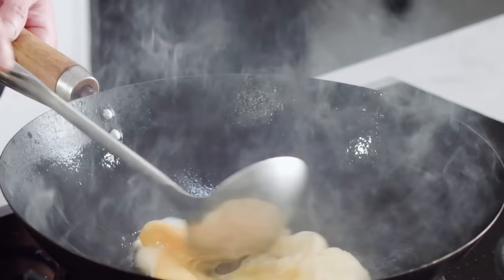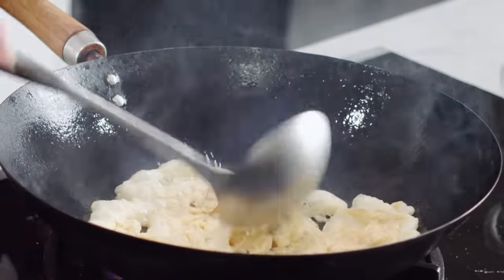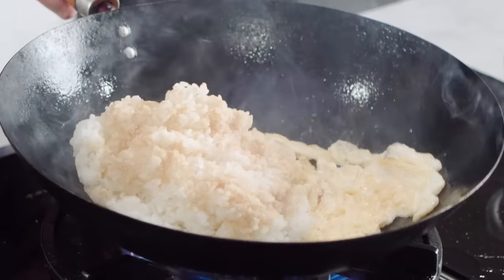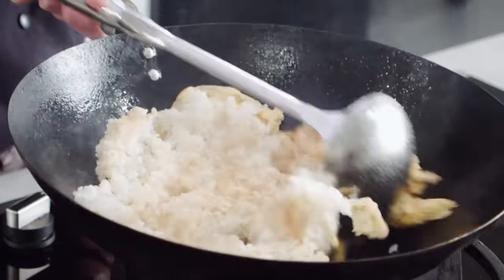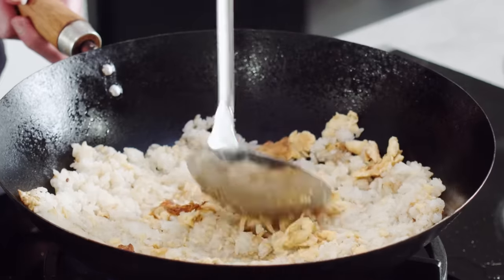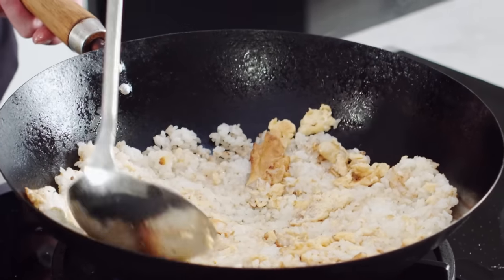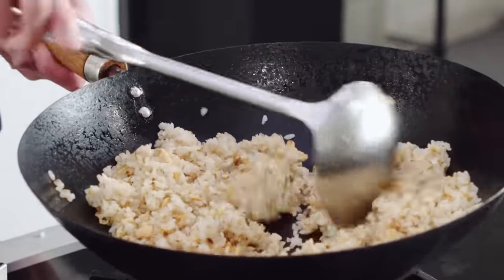Just let that set for about a few seconds, and then we're just going to go in there and scramble it all up. And just whilst it's still setting, I'm going to go in with the rice. Just going to press out those clumps, give it a really good stir, mix it all up, and keep going. Work those clumps out. The heat of the wok is really helping you soften up that rice, and at the same time with this ladle I'm just pressing everything through — very nicely broken up rice.